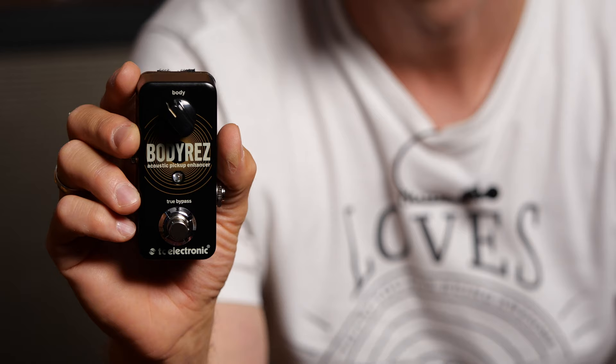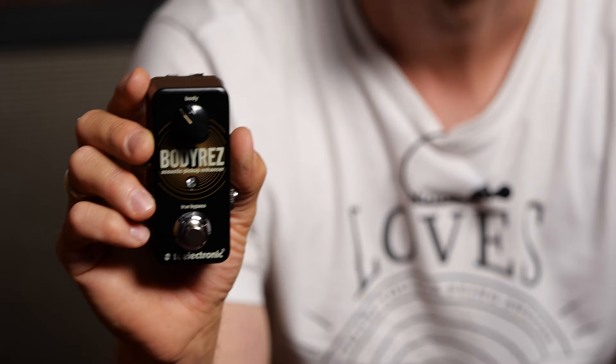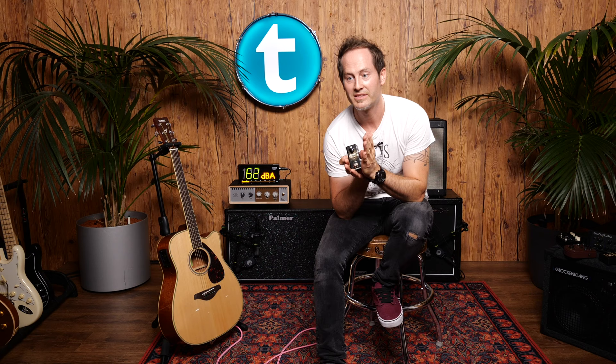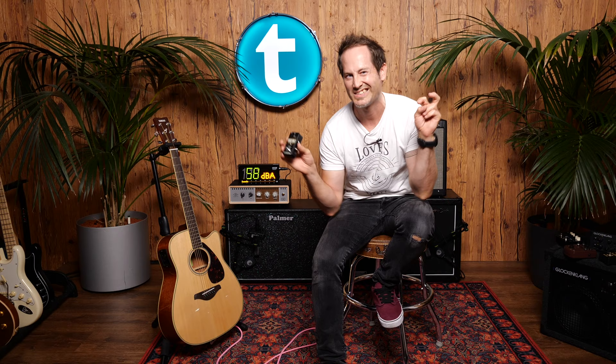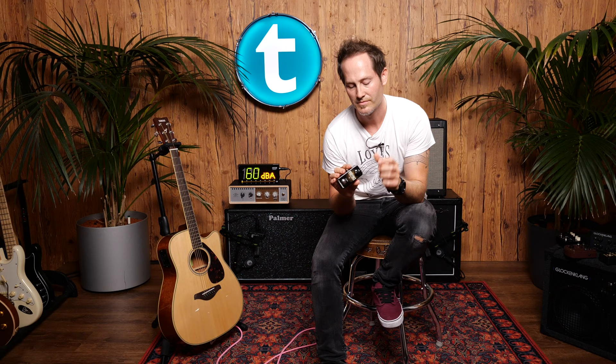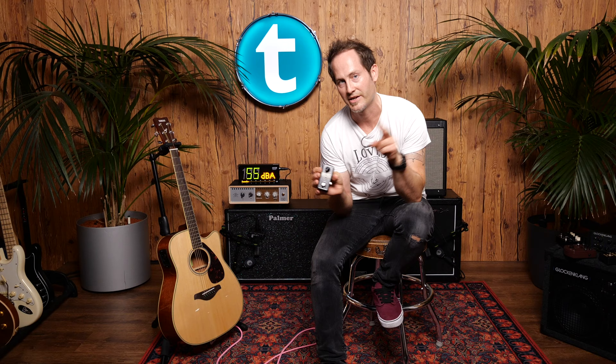My impressions: the first one, the Body Rez from TC Electronic, doesn't change the sound radically, but it makes it prettier — a little more spread out and less piezo-like. The Body Knob is nice: it gives you more bass and treble if you turn it clockwise, and sort of focuses the sound when the body gets smaller. It's a very nice and easy-to-use pedal.